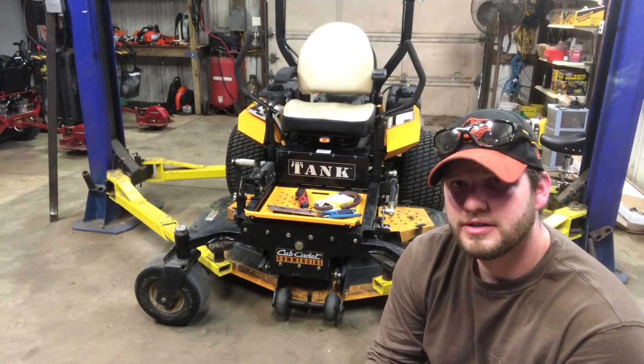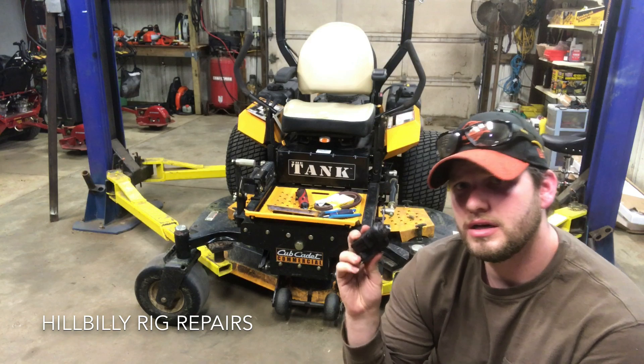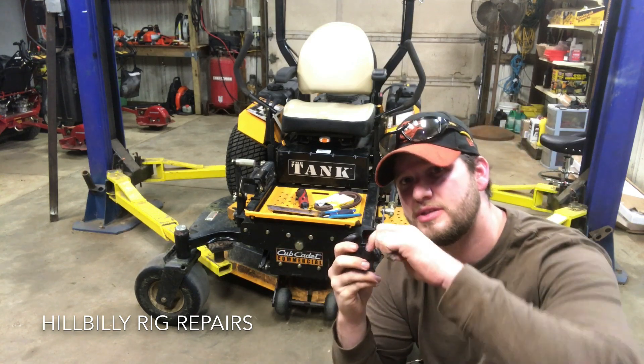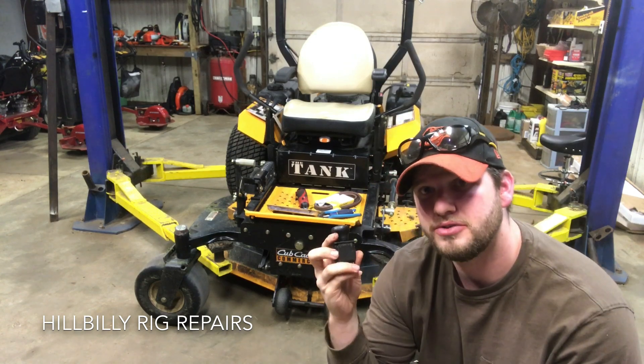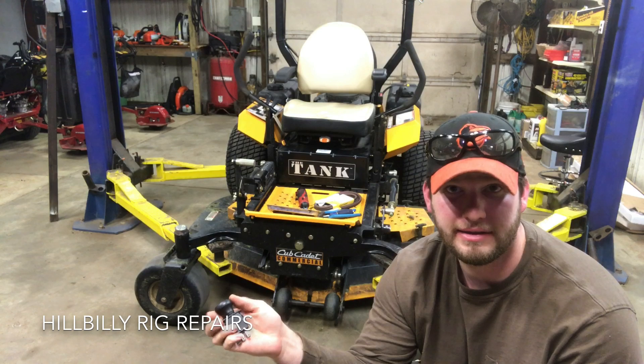Good afternoon boys and girls. A customer brought this mower in — he complained that the blades weren't engaging when he pulled the PTO switch up. So he went out, bought a new switch, put it in, worked for a little while, and then stopped working.